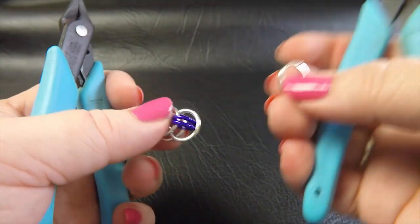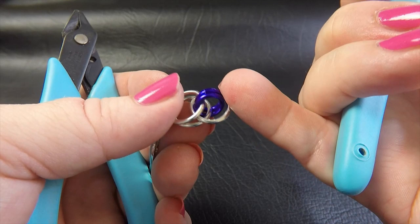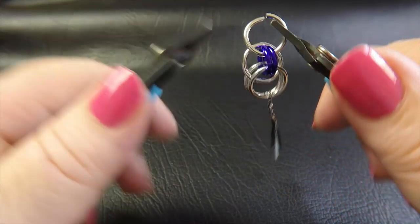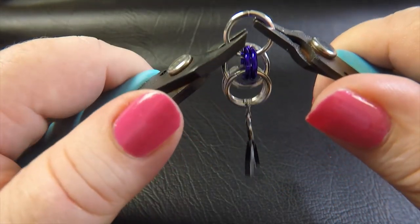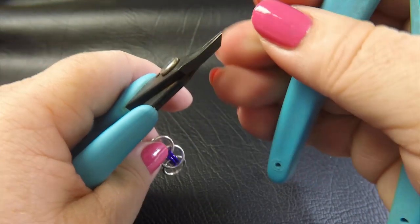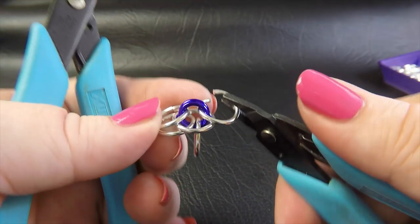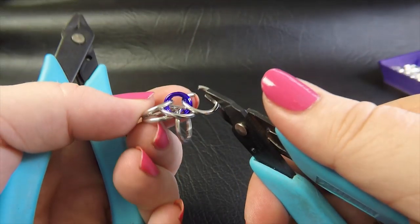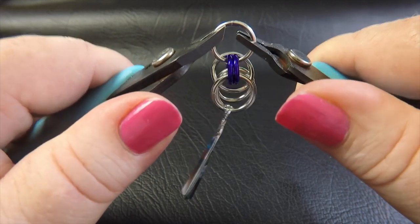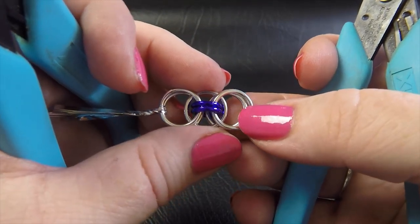Now take another bright aluminium ring and feed it through the anodized aluminium rings already in your weave on one side — just pop it through there and close it up. Flip your work over to the other side and repeat the same on the other side of the weave, going straight through the anodized aluminium rings without touching the orbiting ring we just placed. This is what your work should look like now.